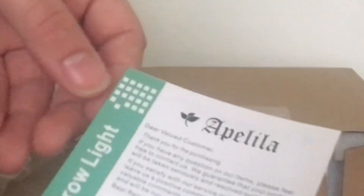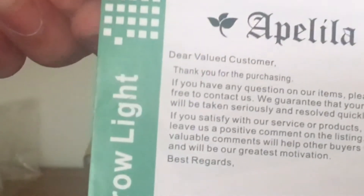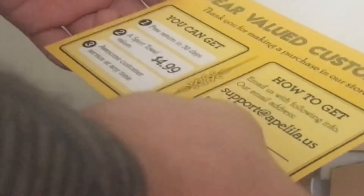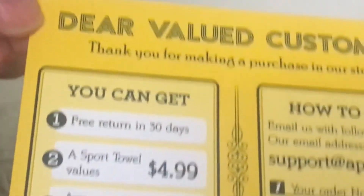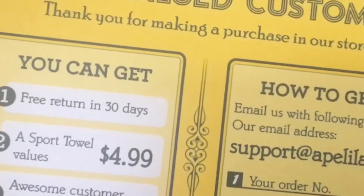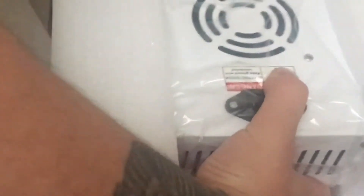It also comes with a welcome card from the brand. I'm not sure where this brand is from — I'm going to leave a review on Amazon and see if they respond. If anybody knows anything about it, drop it in the comments. There's also some kind of savings or free merch offer included, but I'm not familiar with it.